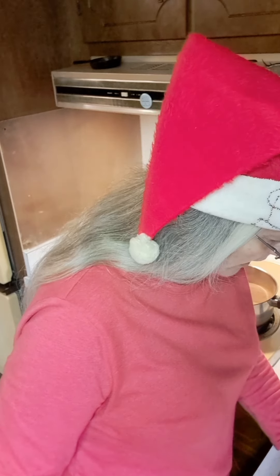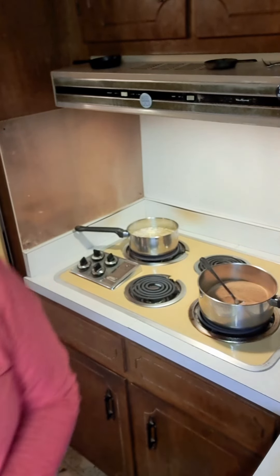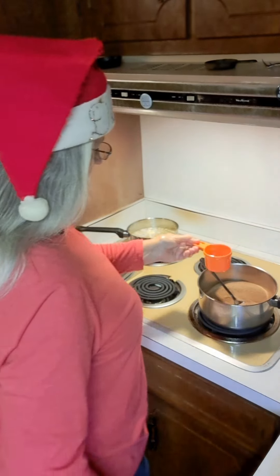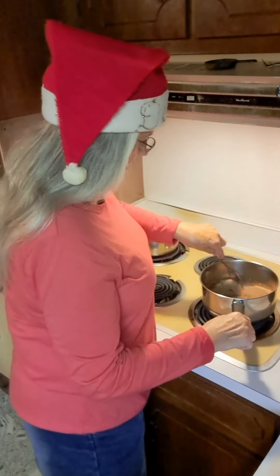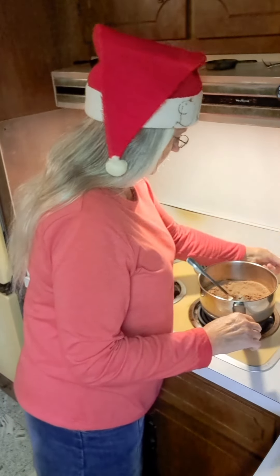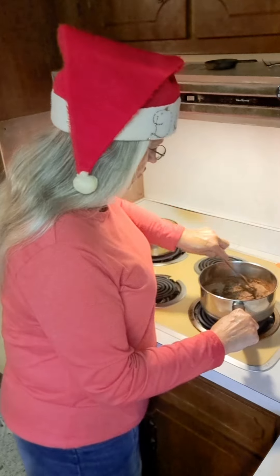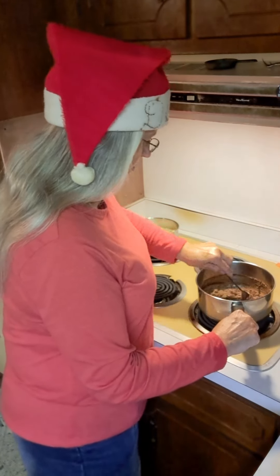I need to add two-thirds cup of water. I'm going to slowly add this water a little at a time and stir it. I don't want to just dump the whole two-thirds cup of water in there because that's going to cause lumps. So I stir it in a little at a time. Once I get some liquid stirred in, you get kind of a thick liquid mixture. Then I can pour the rest of the water in and not worry about lumps.